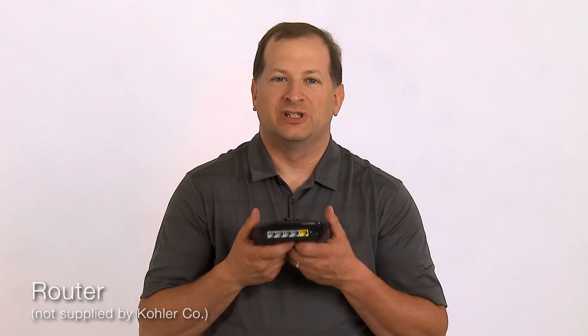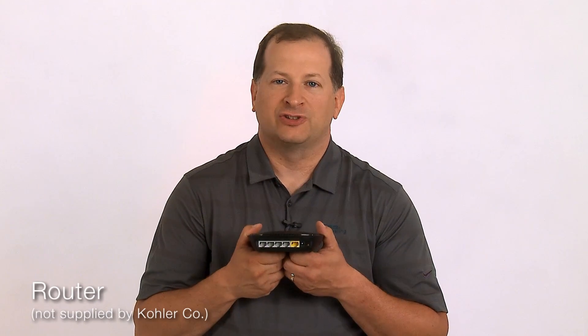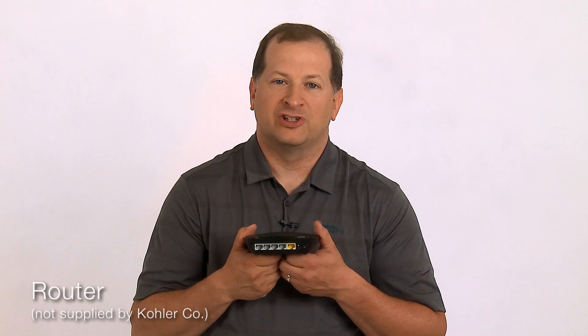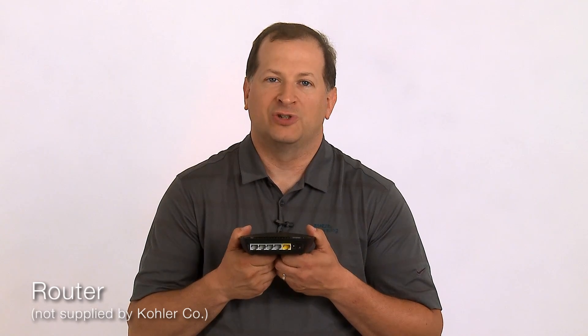The final component you will need is a router, which is not provided by Kohler. The router is required for the initial setup of the DTV Plus system, either using your own or the homeowner's router. The router is not required to run the system after the initial install, but having a router connected to the controller will give the system the ability to receive updates if it's connected to the internet.